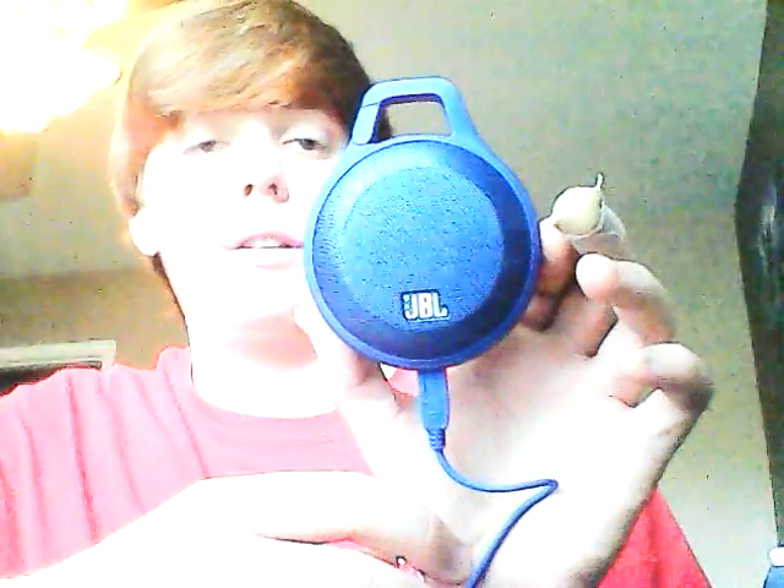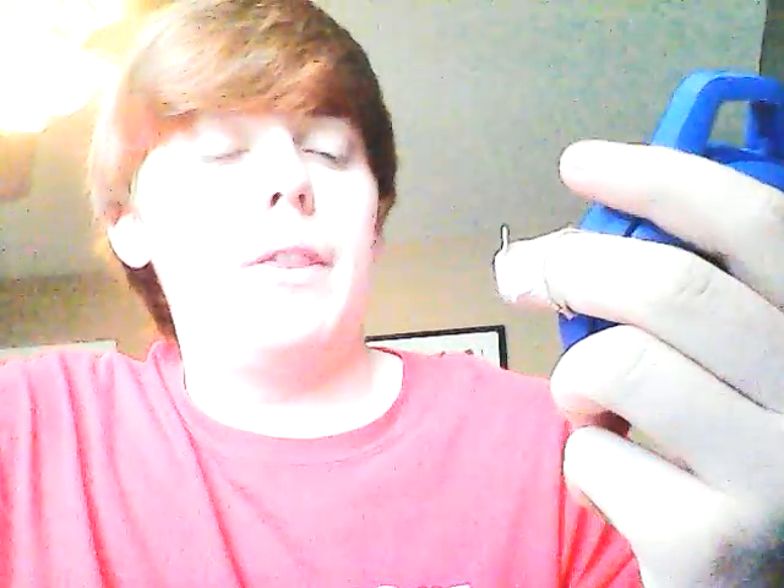It goes in just like that. It actually goes in upside down if you're looking at it from this way, which got me a little confused, but it doesn't really matter. So just make sure if you're having trouble getting the cord in, don't force it — try flipping it around. The bass is not great, but it's better than you'd expect on a speaker this size. The volume is amazing. It gets really loud and fills the room. I tested it out in my car the first time and it was great. It even fills a room the size of a bedroom, so I'm wildly impressed.